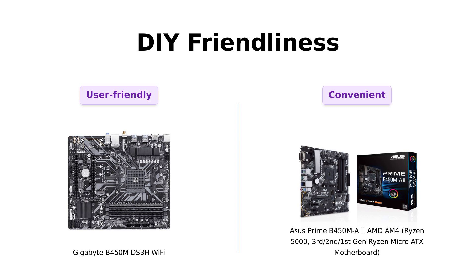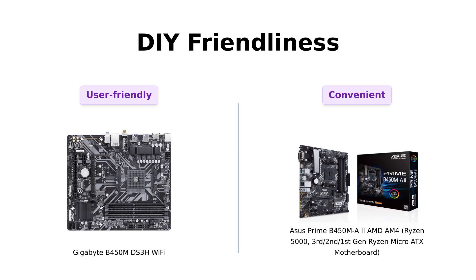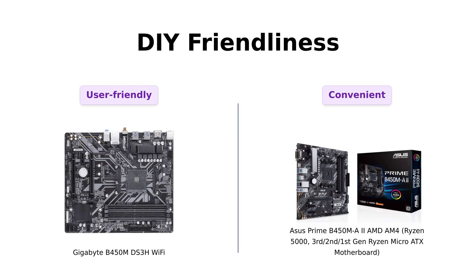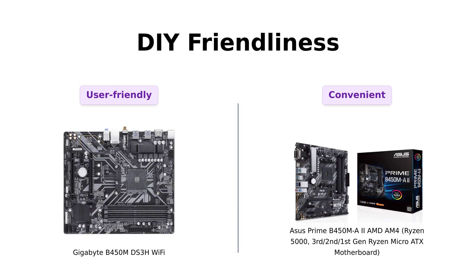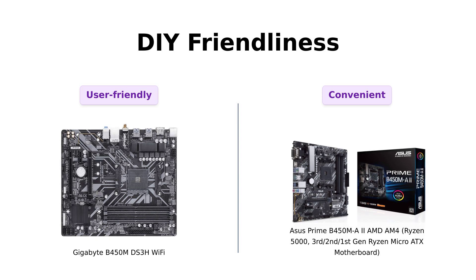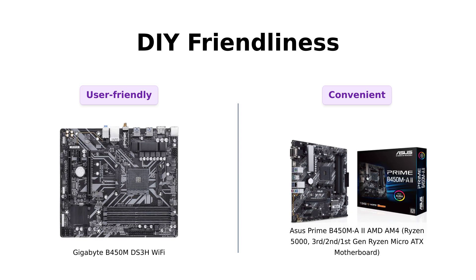DIY enthusiasts, this one's for you. The Gigabyte B450M DS3H Wi-Fi offers a user-friendly experience, but the ASUS Prime B450MA2 goes above and beyond with BIOS Flashback and ASUS-exclusive UEFI BIOS. Updating your BIOS has never been easier — say goodbye to those technical headaches.